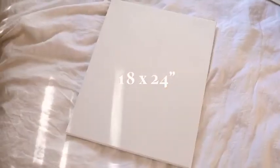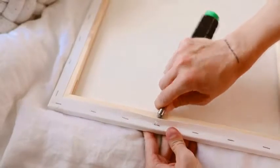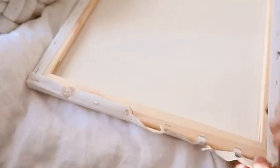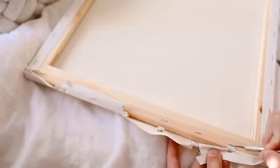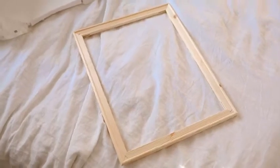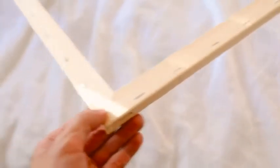To create the loom, I'm going to be using an 18 by 24 inch painting canvas that I got at Michael's about a year ago — these are super affordable. I'm flipping the canvas over, and you can literally just peel the canvas away from the staples, then use an exacto knife to cut any excess areas. You can also keep this canvas for future projects. What you're left with is essentially a wooden frame that we're going to use to create the loom.